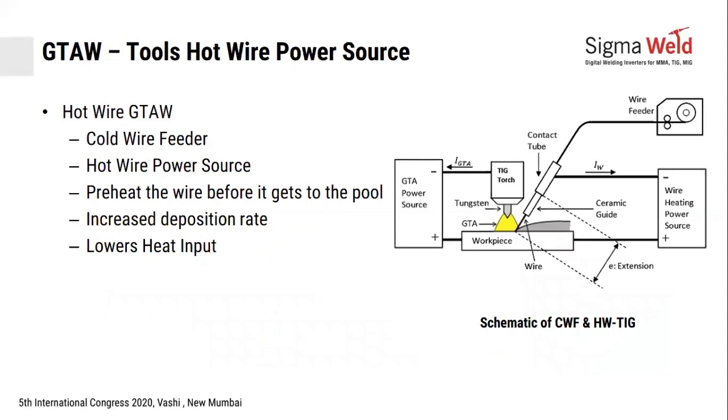Similarly, there is a tool called the hot wire power source, which preheats the wire before it goes into the molten pool. Because you preheat the wire, the melting temperature comes down, so at the same current and same speed, you will have more melting — a higher deposition rate. The result is lower heat input and increased deposition rate.